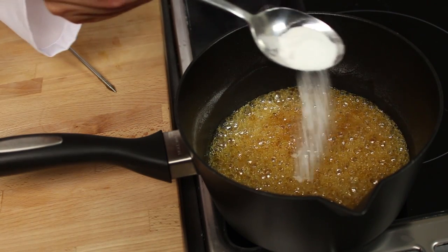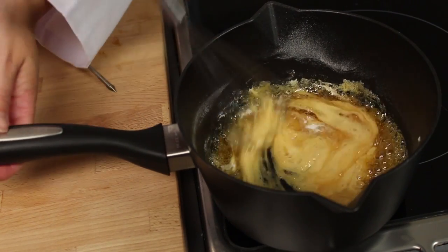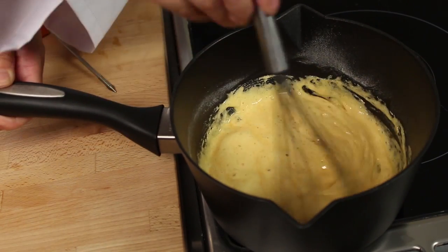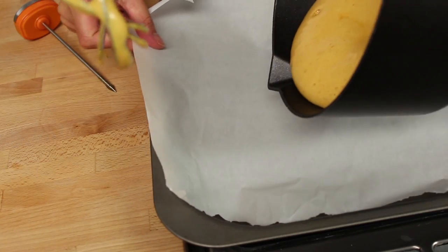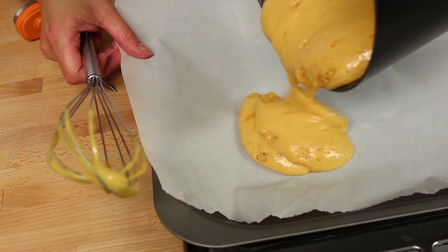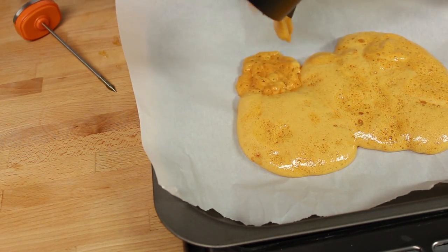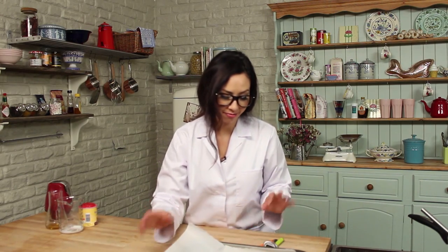Add the bicarbonate of soda, give it a good stir with a whisk and watch it explode. Look at that — it's furious! Now you pour this straight onto your greaseproof paper.